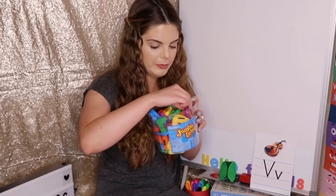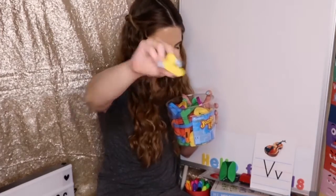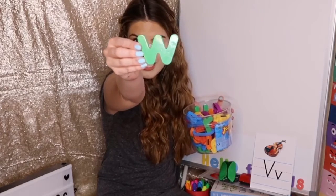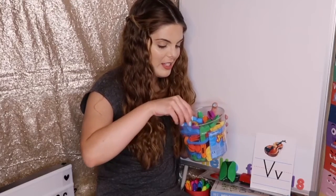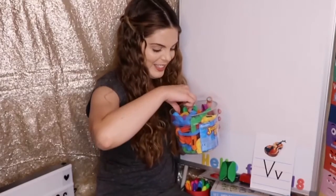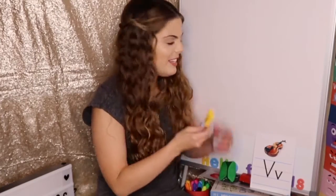I have a giant jar of letters, and we are going to pick them up and you are going to tell me if it's the letter V or not. Are you ready? Is this the letter V? No. Is this the letter V? No. Is this the letter V? No. Is this the letter V? Yes, it is — lowercase V.